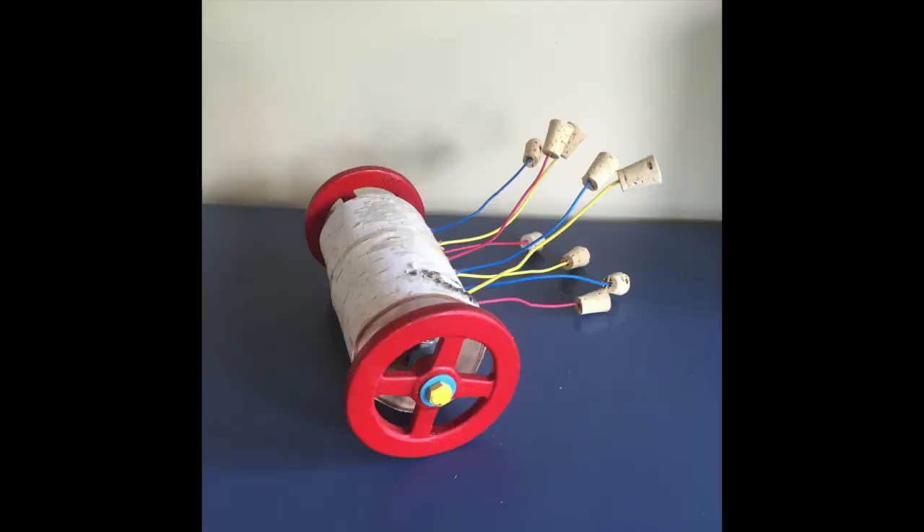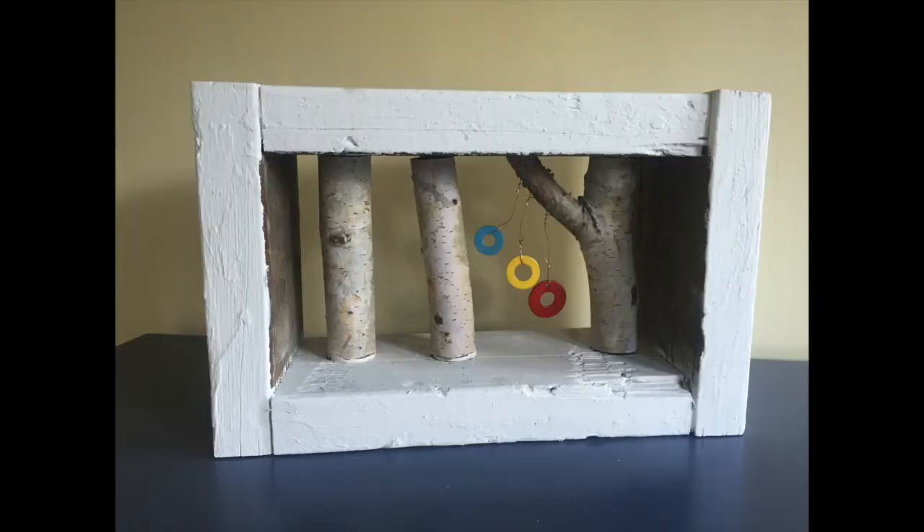This one features more handles from hose bibs that I spray-painted red, as well as more wood and corks that I upcycled, and colorful wire that I upcycled. And this last one, I also used birch wood, washers that I spray-painted, wire, and a piece of wood that I cut up and hammered back together to make the frame.